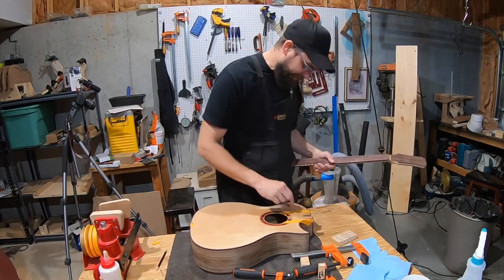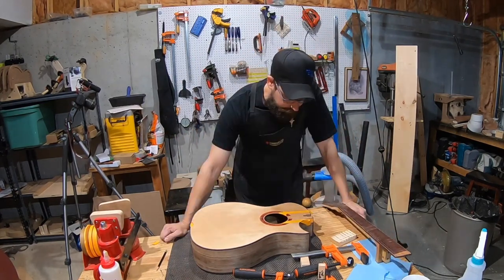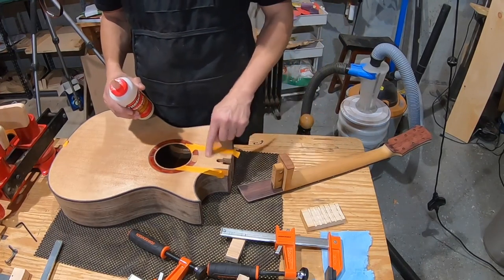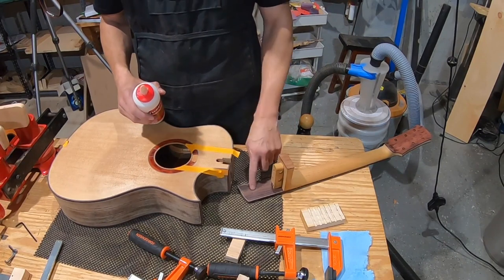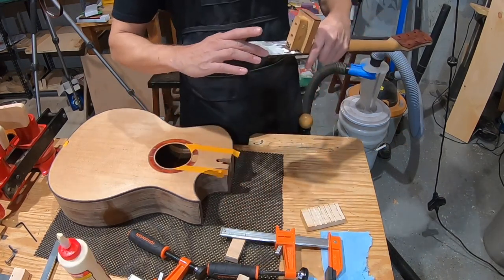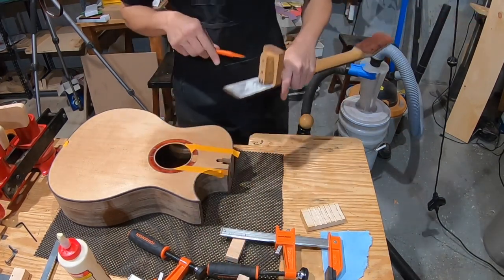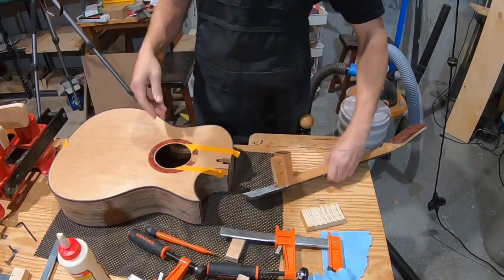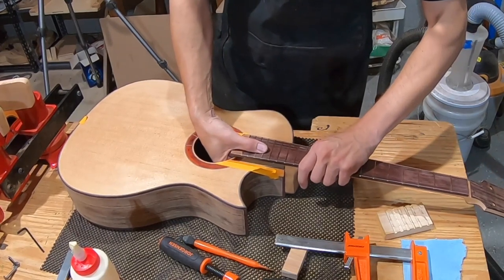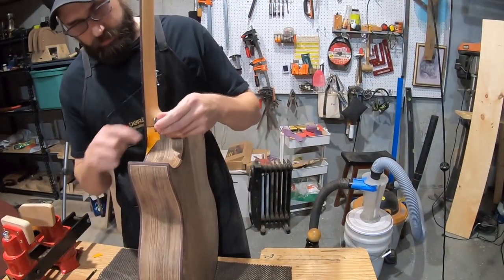After final prep, it's time to glue. The glue goes on — not too much, not too little — carefully avoiding the very end. Then it's straight down onto the neck joint, getting the bolts in. A child nearly opens the door mid-process, adding a little chaos to the moment.